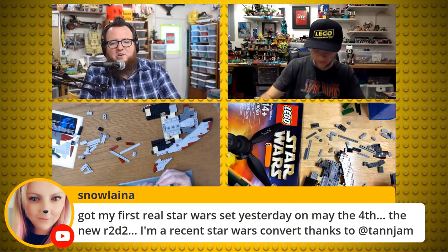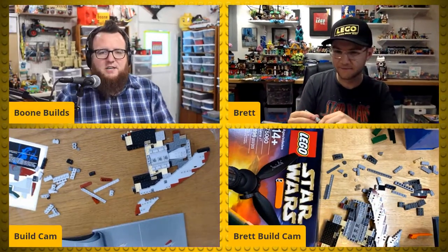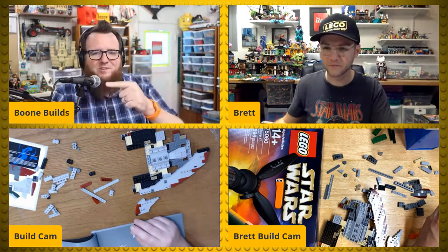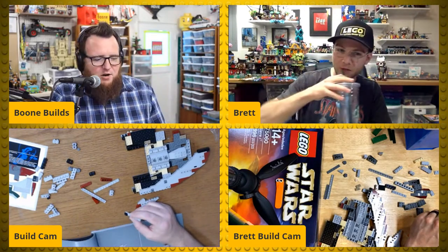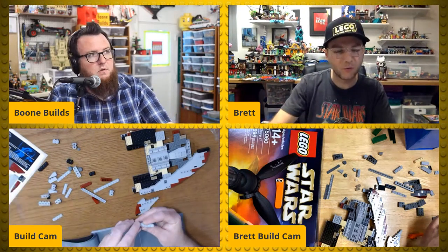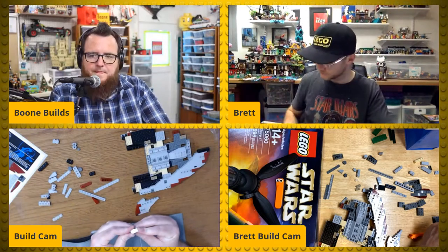Snow Lana says she got her first real Star Wars set yesterday on May the Fourth — the new R2-D2 — and is a recent Star Wars convert thanks to Tanjam. Yes, Tanjam converting people to Star Wars! We just broke 80 live viewers — thank you all so much for being here. We're both in our respective homes building our UCS Slave Ones, Boba Fett's notorious ship — the one inspired by a street lamp cover, yeah!